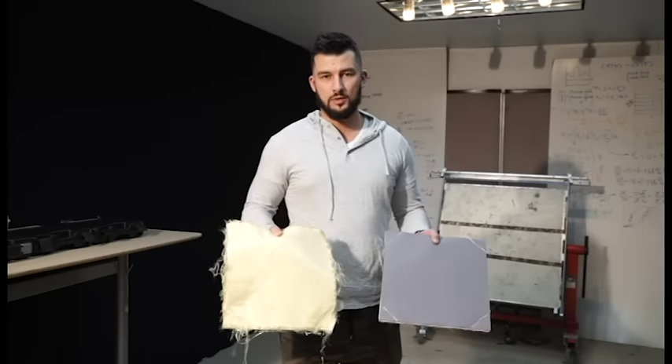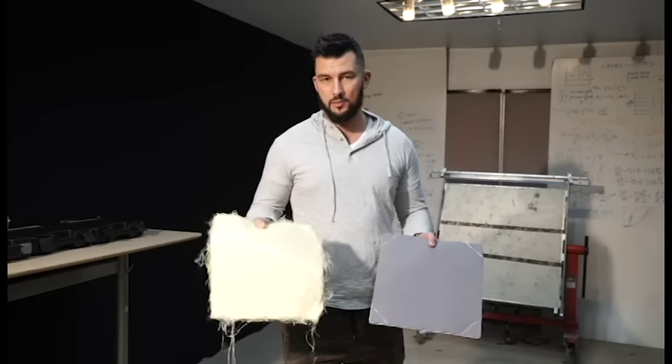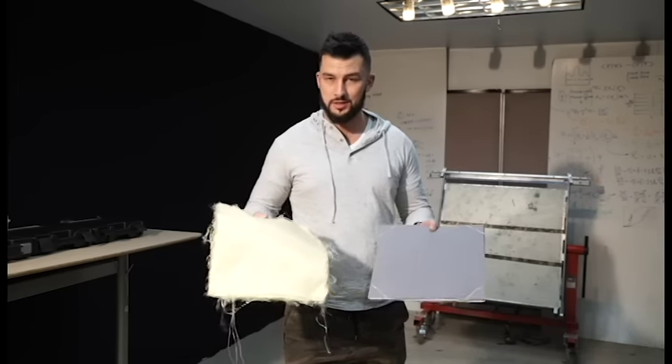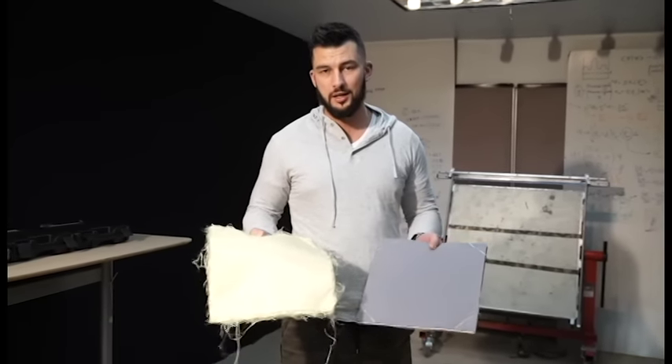Hey, this is Dallin with Citizen Armor. Today we're going to be doing a side-by-side test of traditional aramid fiber, aka Kevlar, and Citizen Armor. We're going to hit these both with a few rounds, do a water test, dunk them in the water for a while, let them soak, and then hit them again.